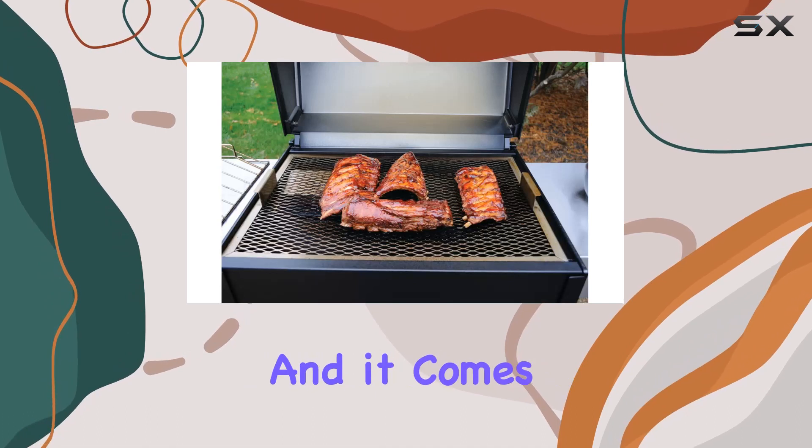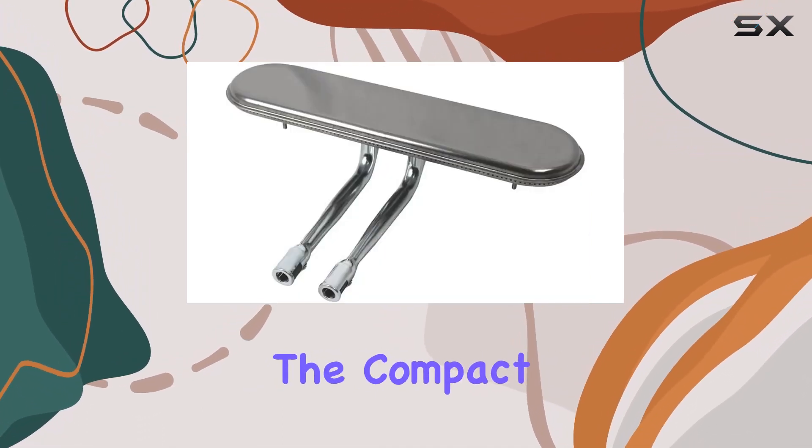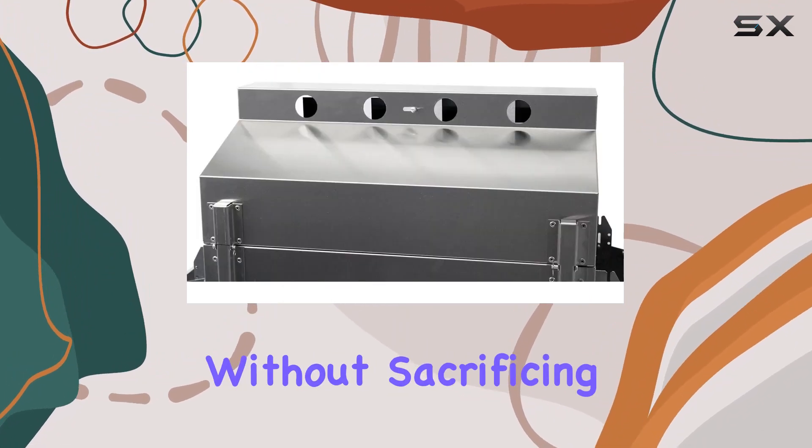Setting up the grill is a breeze, and it comes mounted on a stainless steel cart for added convenience. The compact yet spacious design ensures you have ample cooking space without sacrificing portability.